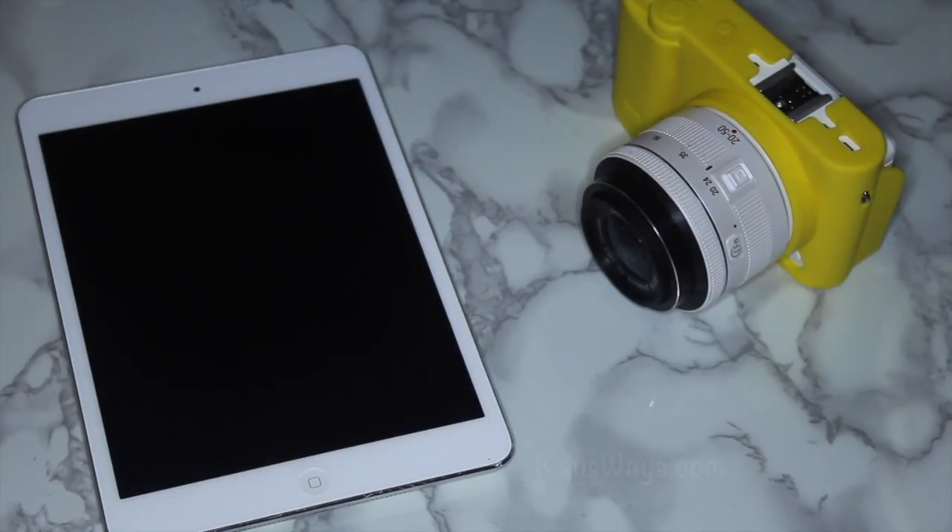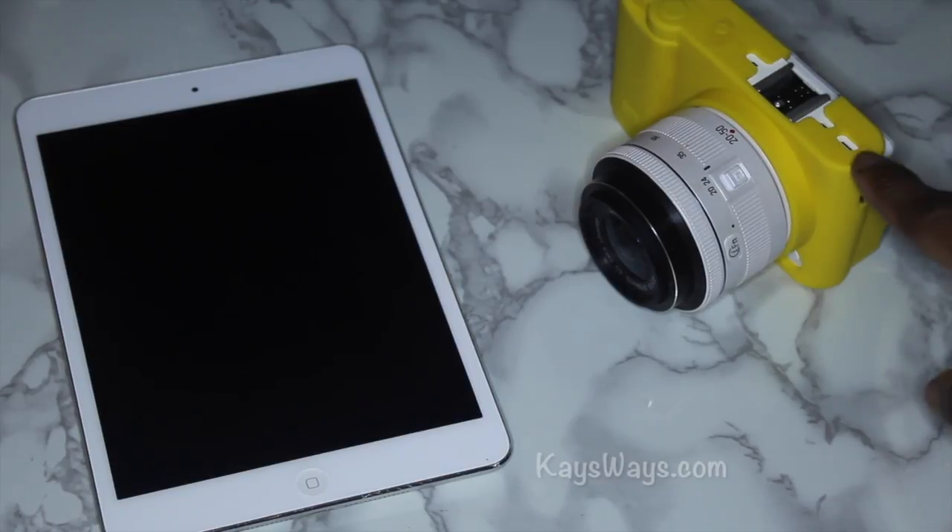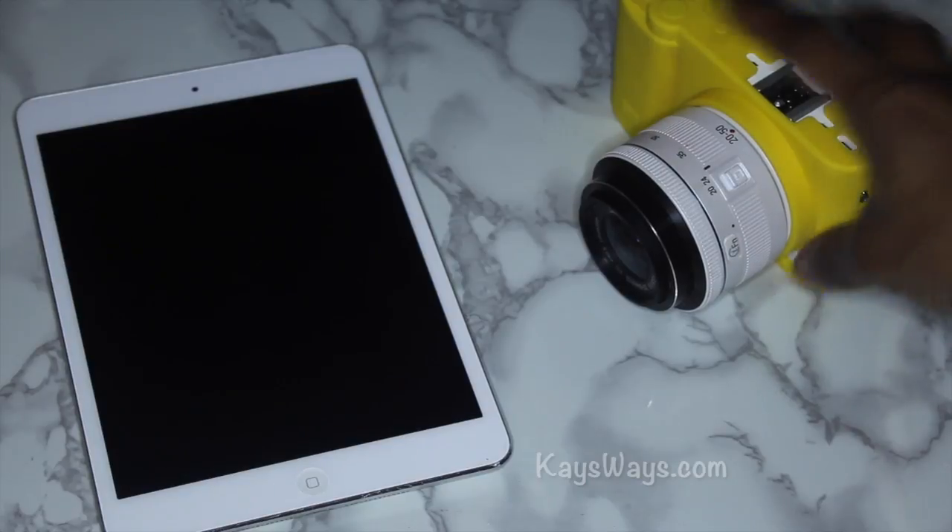What is up guys, it's Kara. Thanks for tuning into this video. I wanted to do another Tech Tuesday video, and real quick — the elephant in the room is my voice. Yes, I'm going through a little cold right now so I'm a little nasally. Please excuse that, but I did not want another Tuesday to go by without getting this Tech Tuesday video out to you guys.